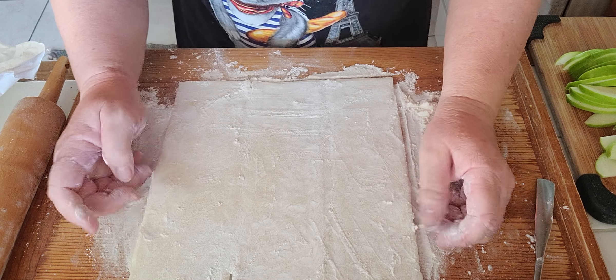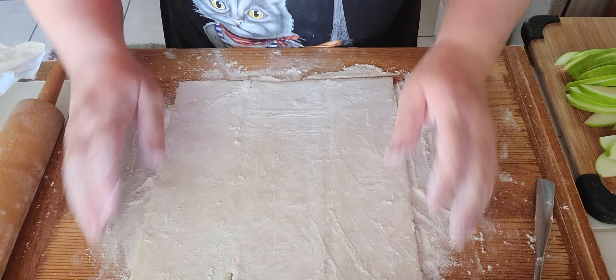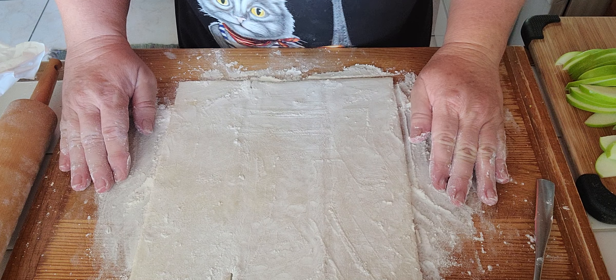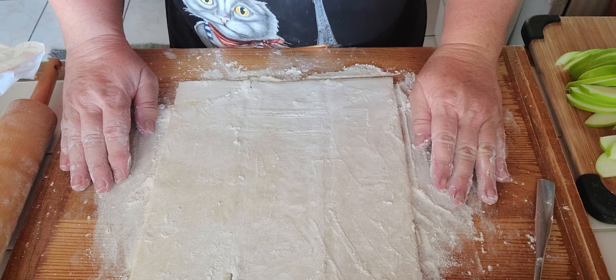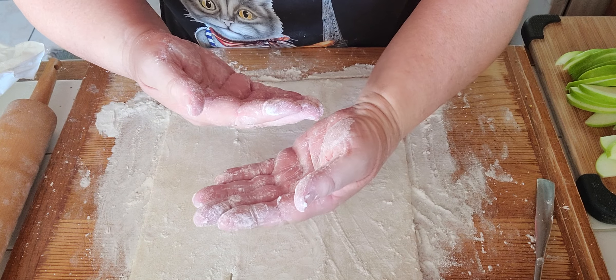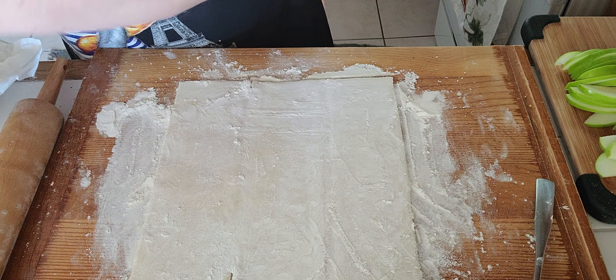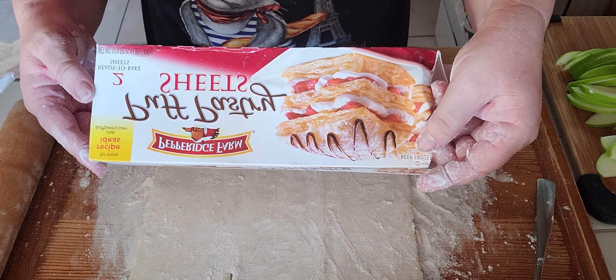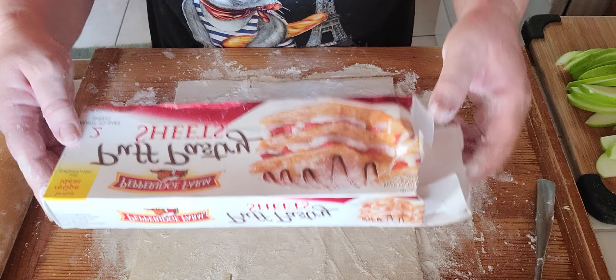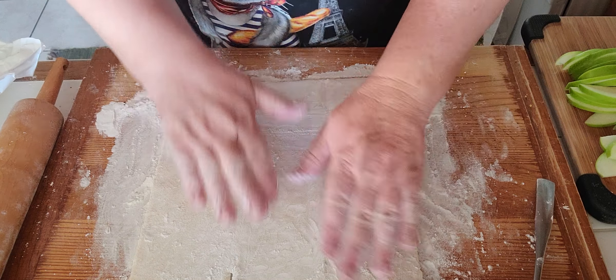I'm making a dish called pomme en croute. Pomme in French means apples, en croute means in a blanket, and the blanket is puff pastry. You can either make it yourself, but I like to get Pepperidge Farm frozen sheets. It takes maybe 10 minutes to keep out to defrost.